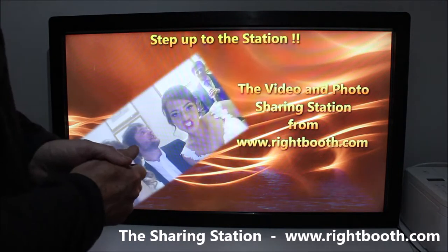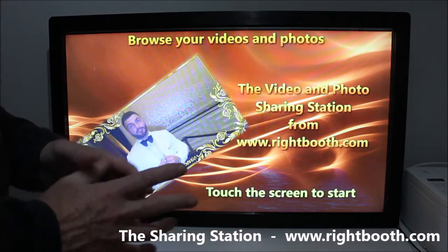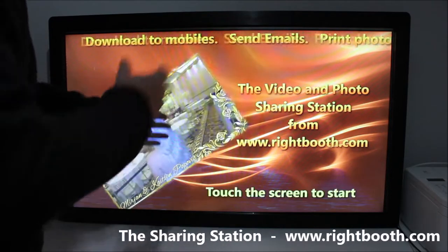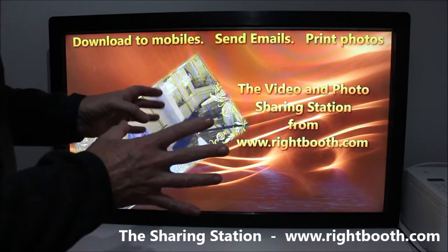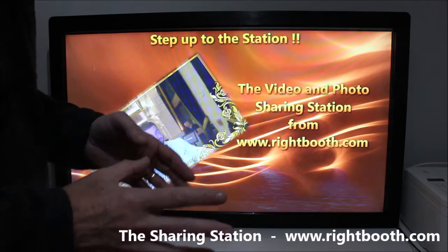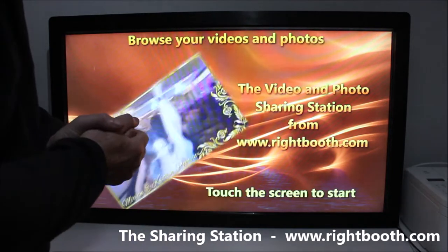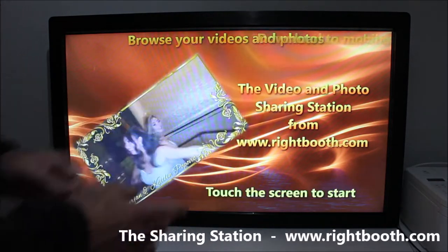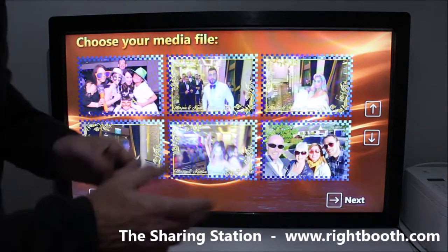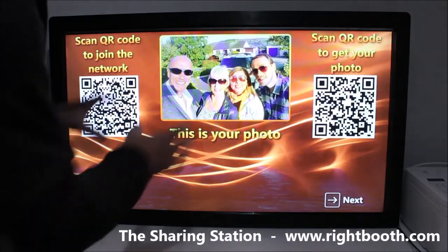The sharing station can also be used by other packages — it doesn't have to be Right Booth that creates the media. The sharing station is literally just watching a folder on the computer, so any other software that can send videos or photos to that folder on the network can feed the Right Booth sharing station.